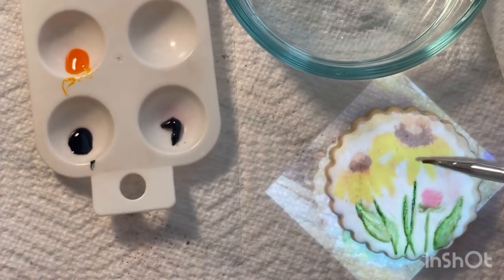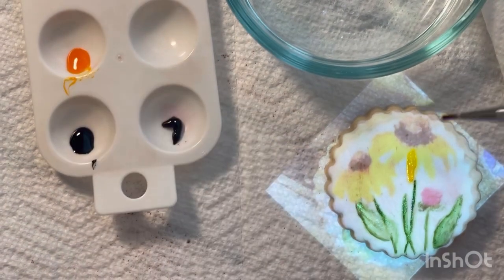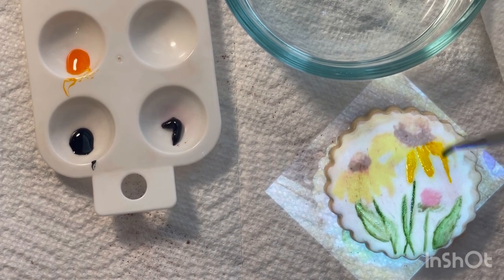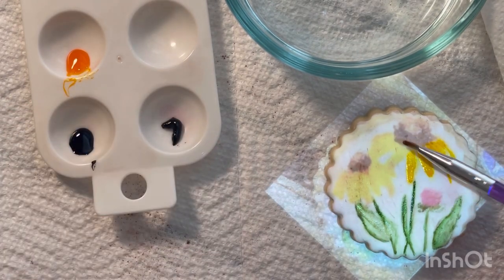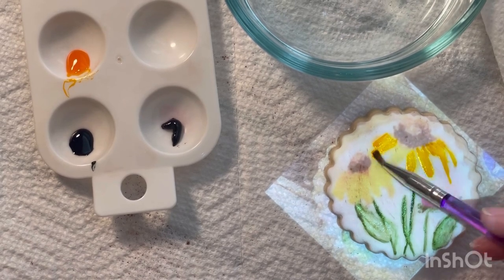Now that I have the rough placement of my greenery added, I'm going to take some lemon yellow and start working on the placement of the petals. Once again, there's no solid shape to wildflowers, so you'll see me move away a little bit from the exact projected image for the petals, and that's totally fine.